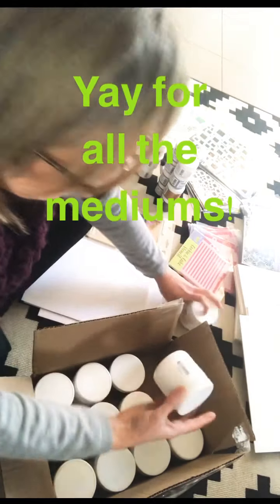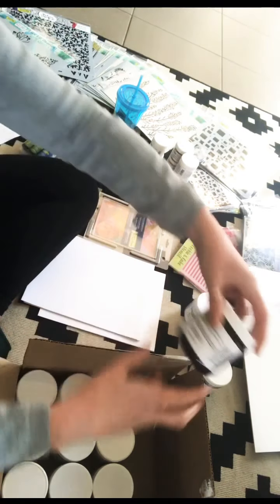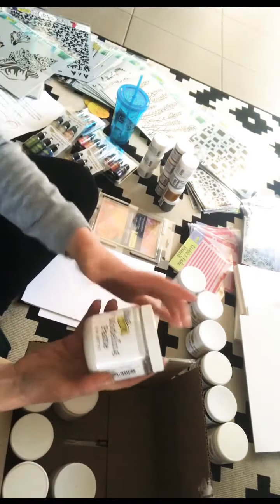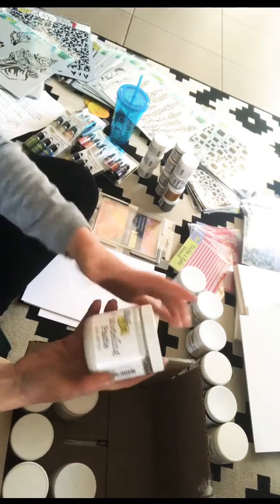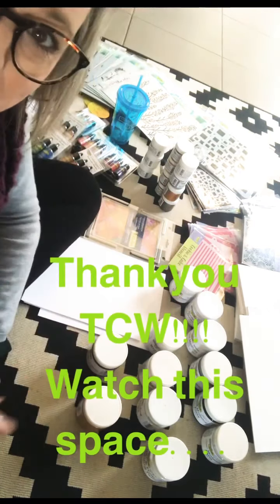So this is all the mediums — shimmery goodness: matte gel medium, use that all the time; silver gesso; black modelling paste; clear modelling paste; clear gesso; modelling paste — oh, nice and thick; gel medium. Oh, I love this light and fluffy modelling paste. White gesso — I eat that for breakfast, seriously I'll go through it so quick. Black gesso and gold gesso — wowzers, have a look at that! Unbelievable. I will be very busy — thank you, Crafters Workshop, you're amazing. I can't wait to play. Thanks for your generosity, and I'll see you soon with some inspiration. Bye!